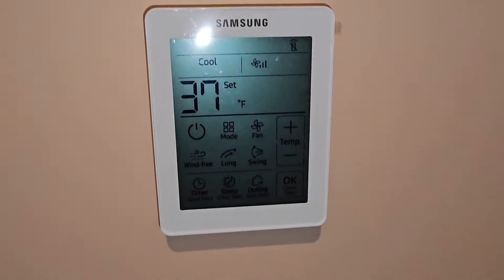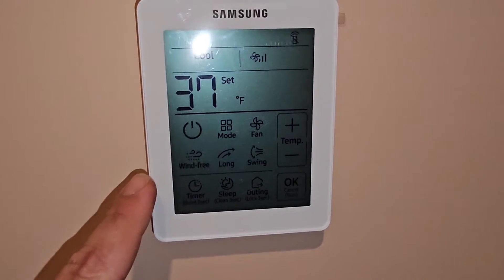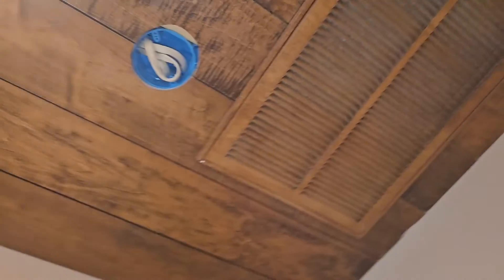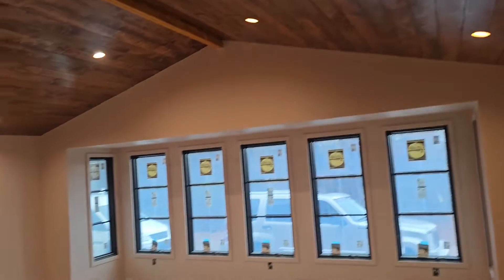Here's our thermostat and you can tell it's in test mode because it says 37 degrees. There's the return grill. This is a ducted unit — it's up above the ceiling so you can't see it really well. I love these registers. Look at those registers — those are so nice.